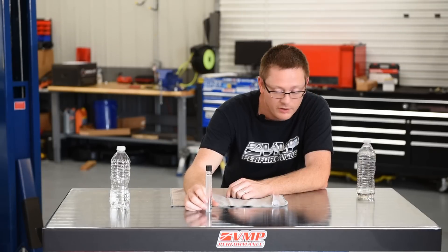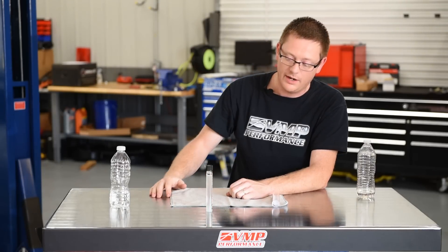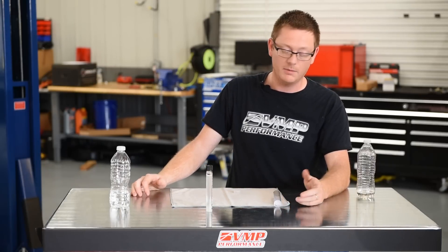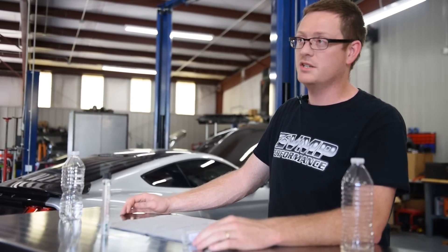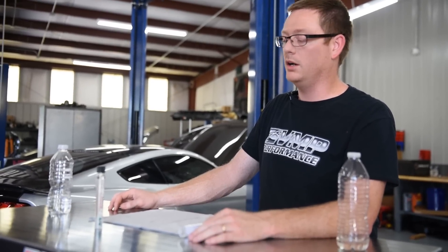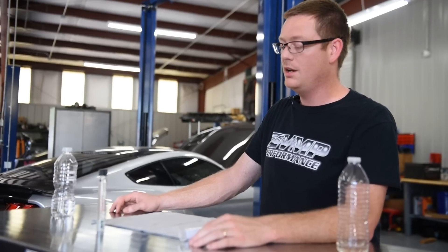That is basically how you do this — it's quick, it's easy, there's no reason not to test it. It helps make sure that you're putting the same quality stuff in your vehicle every time. The other alternative is they do make electronic sensors — gauges that go in your car, in line with the fuel rails. This is a much quicker and cheaper option though; these testers are usually around $20 online. Order two of them because you're gonna break one.